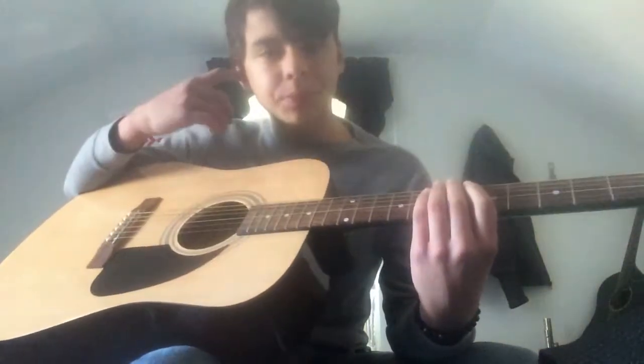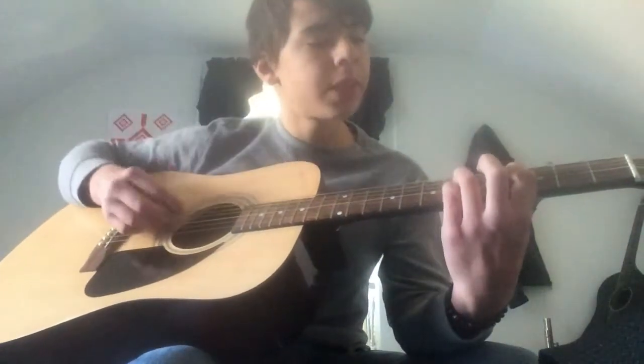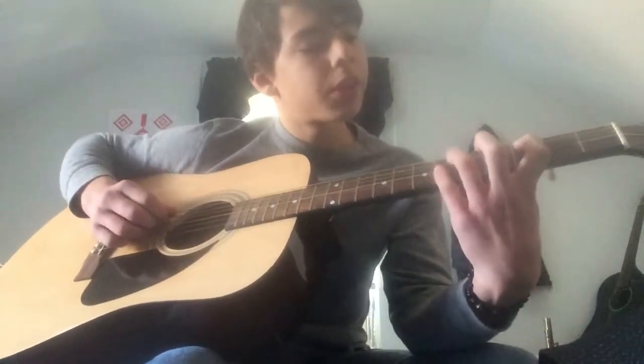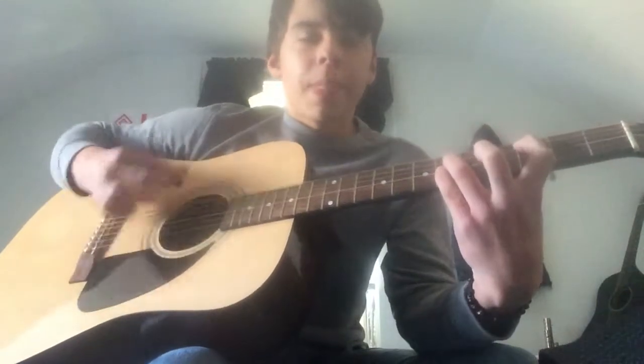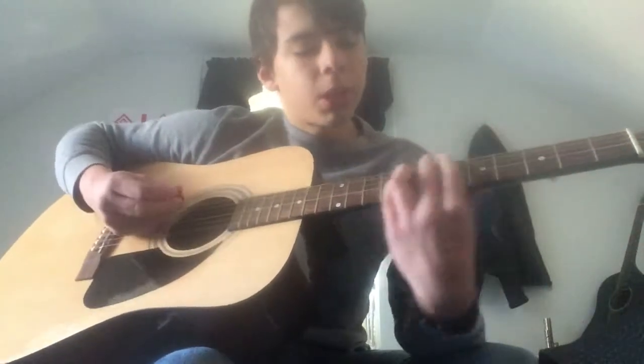Then you go to a 3rd and 6th power chord — same thing I showed you, but on the 3rd and 6th fret. Then you go bar on the 9th fret.